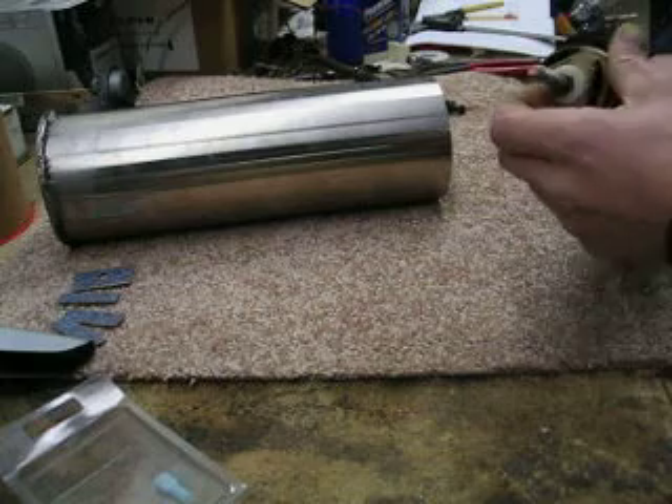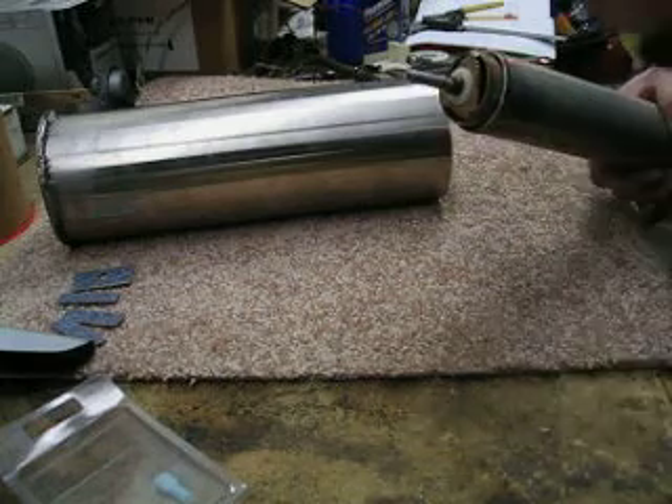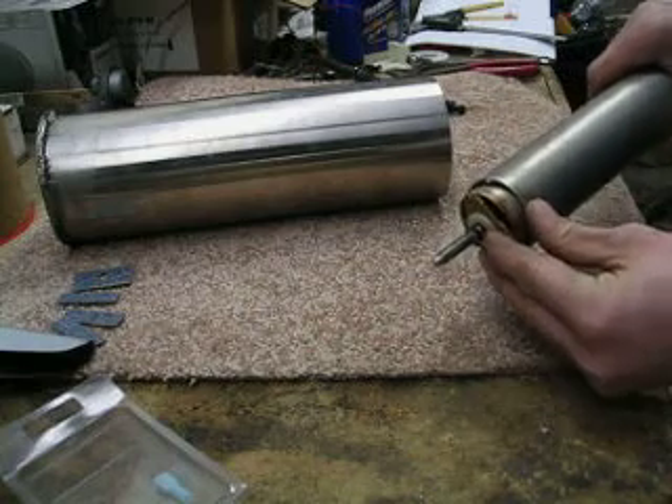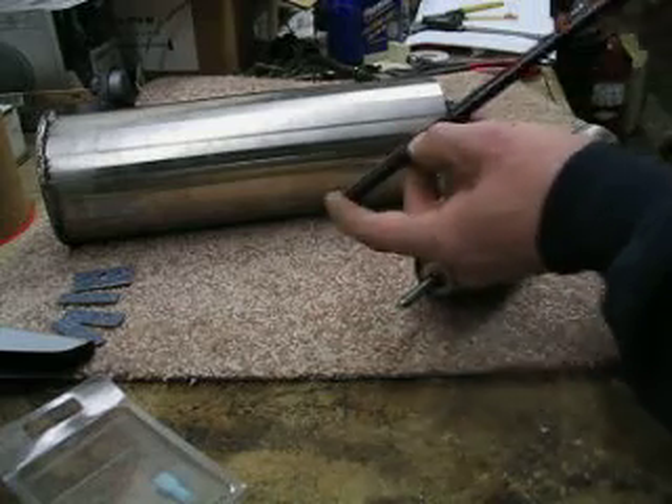I just went to my local hardware store and got a couple of nylon washers, like for a toilet seat hold-down, and I've got some — this black right here is some 3/8's nylon fuel line, automotive grade stuff.